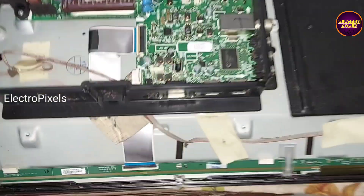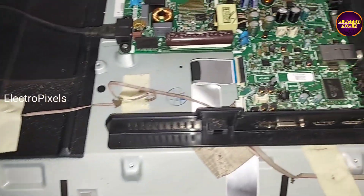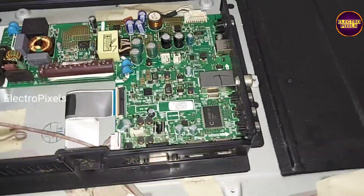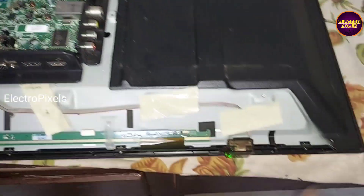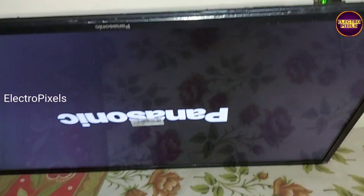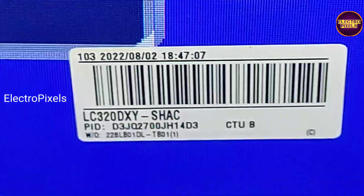Now we connected all sockets and FFC cable back to the motherboard. Let us power on the TV and check the display. The TV is turned on — you can see the green color LED indicator. The picture comes and the new display is working properly without any issues.